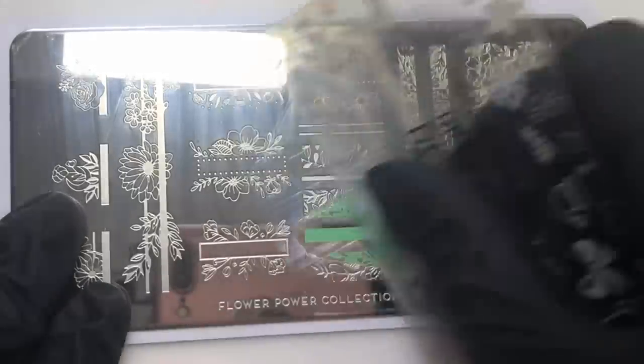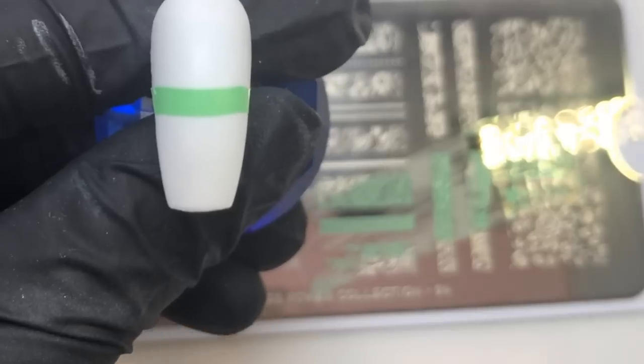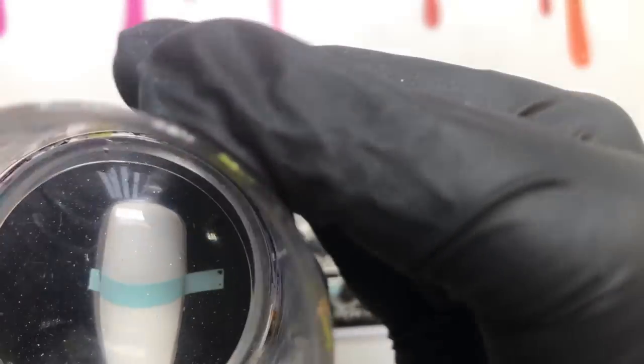I'm going to be using this image here four times. I'm using a lint roller to get rid of the excess stamping polish that I don't want being transferred onto my nail, and basically I'm putting it like halfway across the nail as you can see here. I'm going to do that with all of the other colors as well.